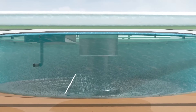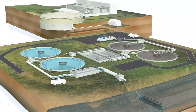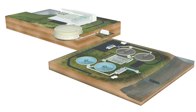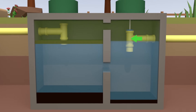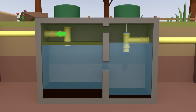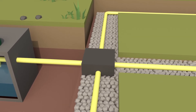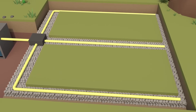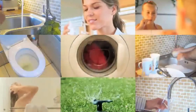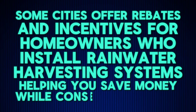Once your rainwater is stored and filtered, it's time to distribute it where it's needed. You can use a gravity-fed system or a pump system to move water to your house, garden, or appliances. Gravity-fed systems rely on elevation — if your tank is placed higher than where you need water, gravity does the work with no electricity needed. Pump systems use an electric or solar-powered pump to move water through pipes when the tank is at ground level. For irrigation, consider installing drip irrigation or soaker hoses to maximize efficiency. Some cities even offer rebates and incentives for homeowners who install rainwater harvesting systems.